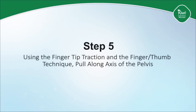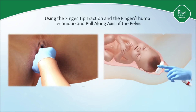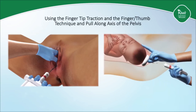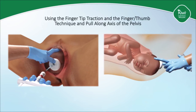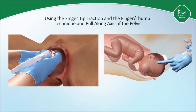Step five is to direct traction along the axis of the pelvis using the finger and thumb technique to avoid cup detachments. Press the thumb of the non-pulling hand against the backside of the cup and place the index finger on the fetal scalp to prevent cup detachment and to monitor the descent of the fetal head. Apply traction in line with the axis of the maternal pelvis. The axis will change as the fetal head descends. In general, one should maintain a 90 degree angle between the cup and the stem of the vacuum when possible. Note, this may not be possible with the first traction effort in malpositioned babies.